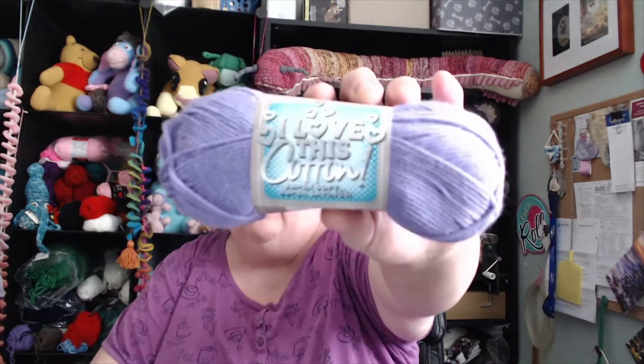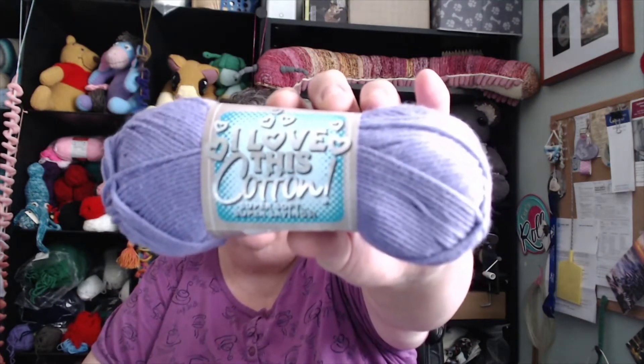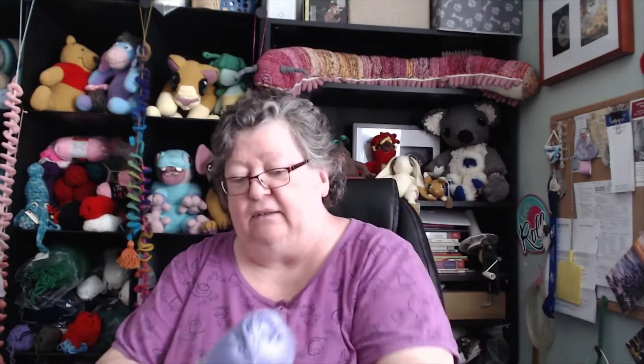I love this cotton, which I've never had because I've never tried it. We don't have Hobby Lobby or Joann's in Canada. This color — does it say the color? It's 100% cotton. It's amethyst. And there's one color in delicate.